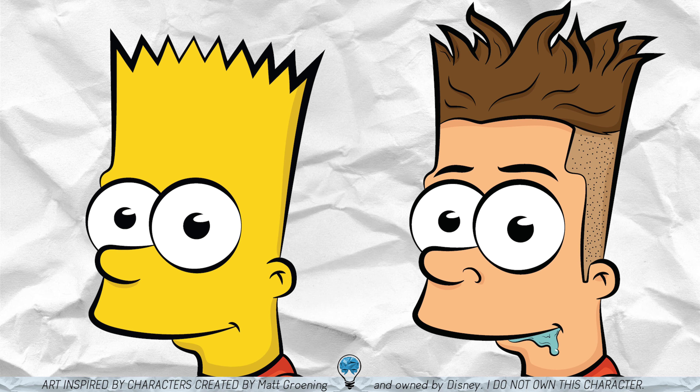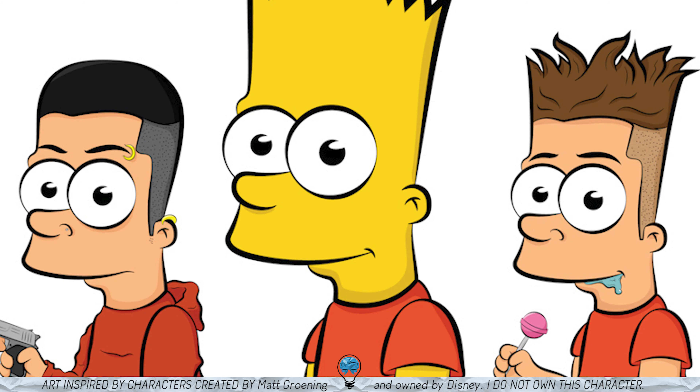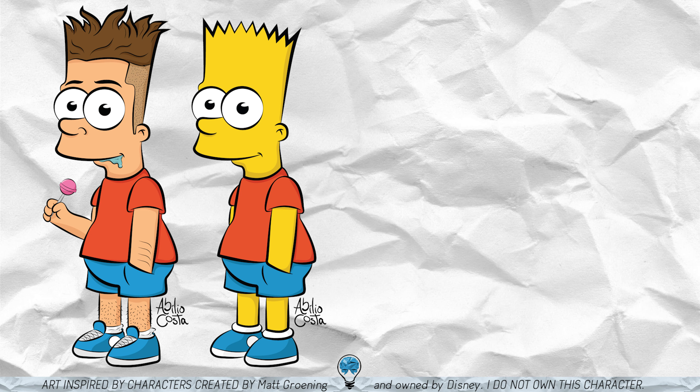The one thing I regret though were the eyes. I could have done them more towards the human side of things, but at the time I think I tried it and thought they were kind of essential to keep the Simpsons reference very present. Without these eyes it completely looks like a different thing and I didn't want that.